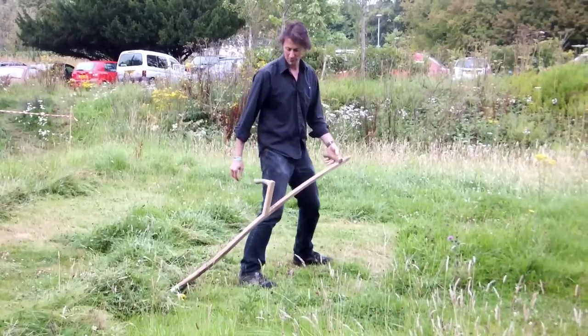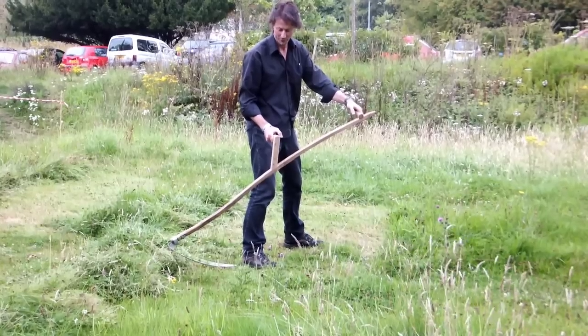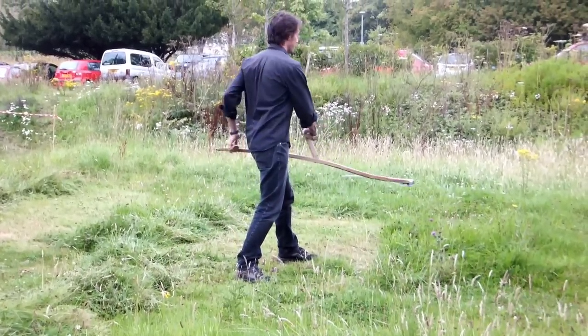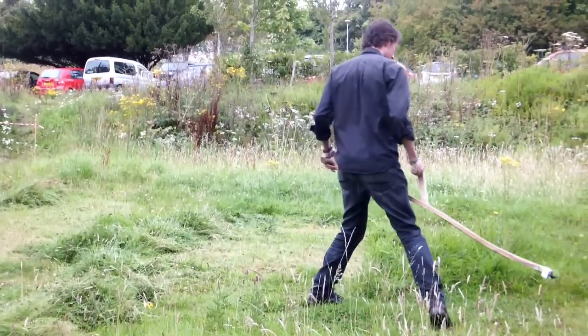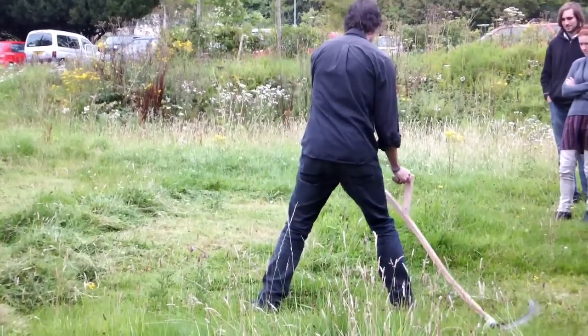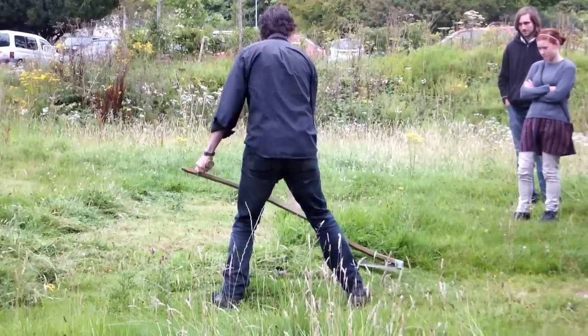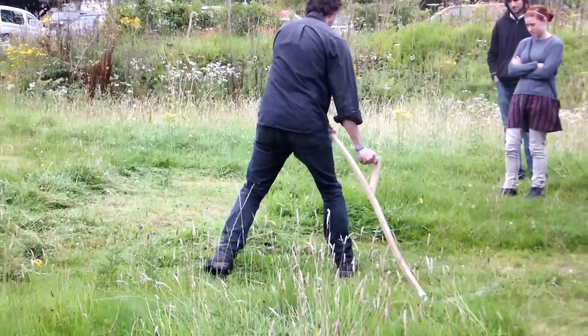You start to your right and you are creating a semi-circle in front of you — a swath, as we call it. You are bringing the grass around to your left, taking the blade and pivoting around, not poking up the ground, bringing the grass around there.